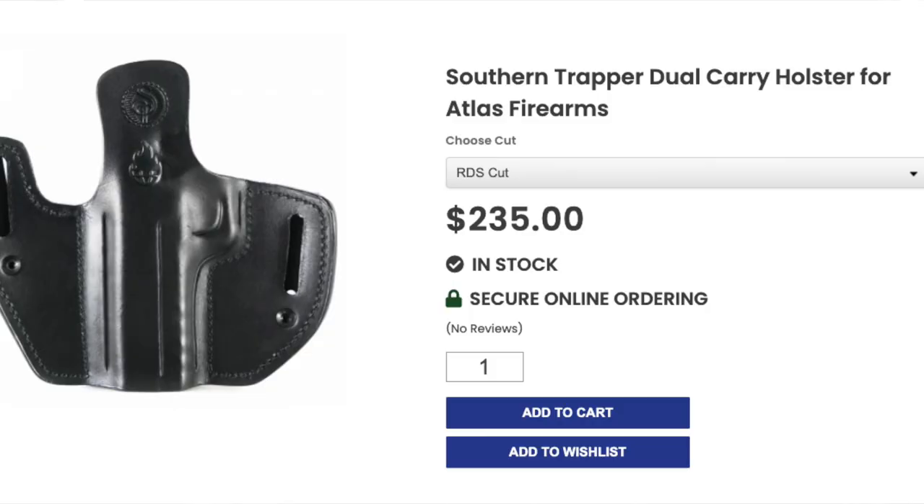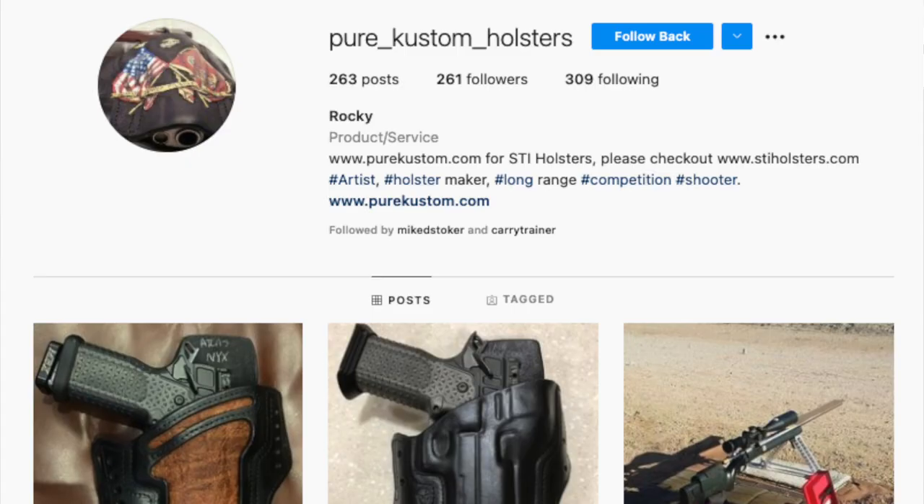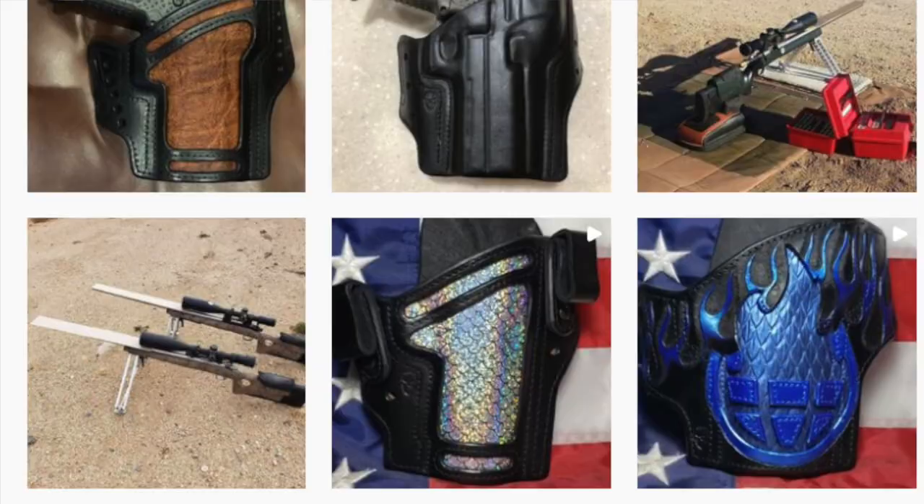For those of you who are more of a day-to-day carry or everyday carry person, or you just like leather, we've got Southern Trapper holsters available on our website — we've had very good luck with them. I've seen some other really cool ones on Instagram recently worth checking out as well. We're also working with another company on what'll be a really good in-the-waistband holster — appendix or the three to four o'clock position — for our guns like the Nix. Lots of cool stuff coming. Most of these are available at atlasgunworks.com.